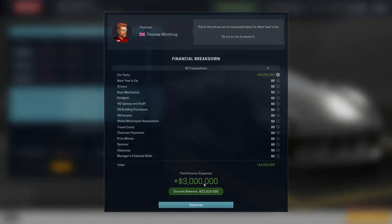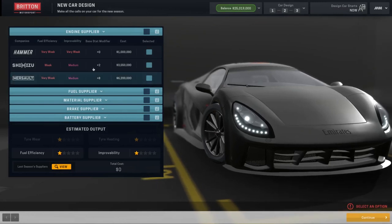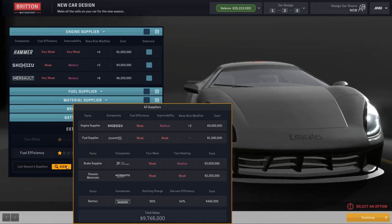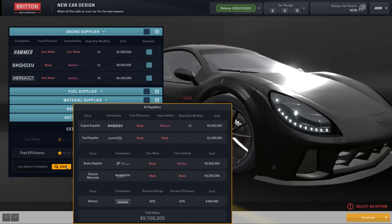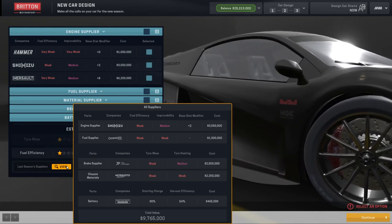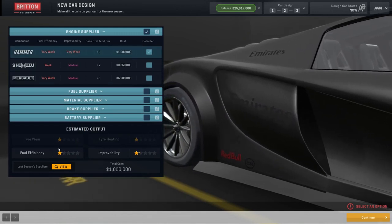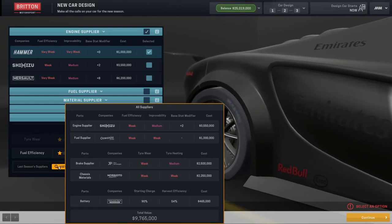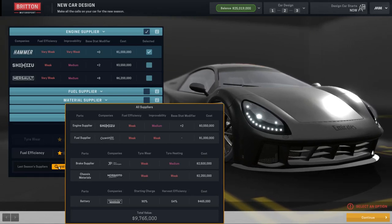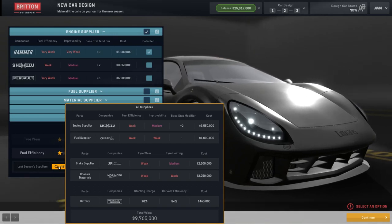Let's head on in. We've got an extra three million, which isn't very much. I'm not going to get much for three million, leaving the engine. So last season's supplier was Shizamu. I don't think we're going to be able to go for Masol this year. Can we just go for the Hammer? I know it's obviously not going to be the best one, but money — we need money. Yeah, I think that's what we'll go with.